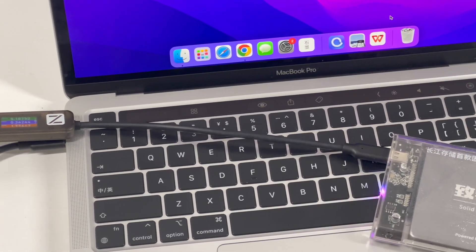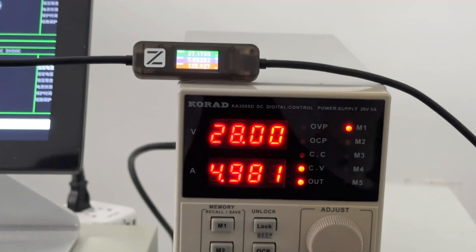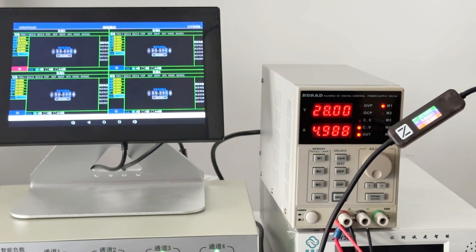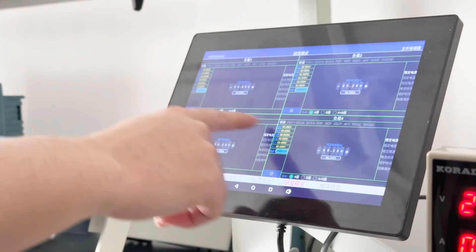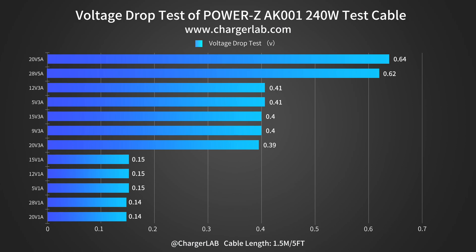We only designed this cable for fast charging, so the data transfer speed is slow. Finally, we'll do a voltage drop test to check the voltage difference between the input and output. Connect the cable to the power supply and the electrical load respectively, and we will test the voltage drop value under different voltage and current. We also drew them into a chart. The highest voltage drop value is 0.64V at 20V 5A, and the lowest is 0.14V at 20V 1A and 28V 1A.